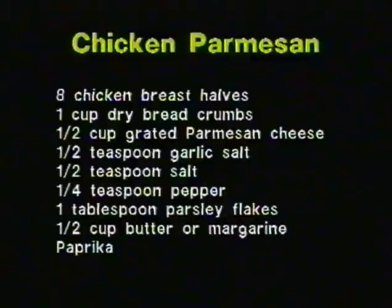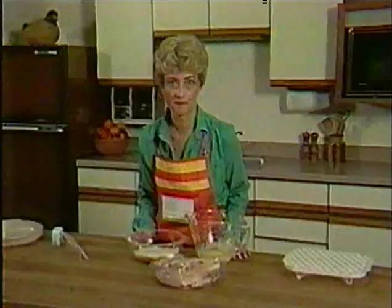Before we begin with this recipe, I would like to give you the exact ingredients so that you'll be able to concentrate on the techniques that I will be using. We'll begin with eight chicken breast halves, one cup of dried bread crumbs, one half cup grated parmesan cheese, one half teaspoon garlic salt, one half teaspoon salt, one fourth teaspoon pepper, a tablespoon of parsley flakes, and one half cup butter or margarine.